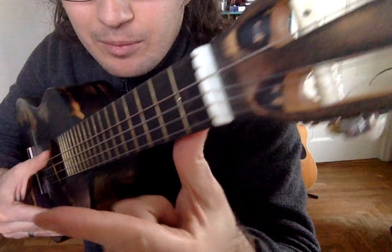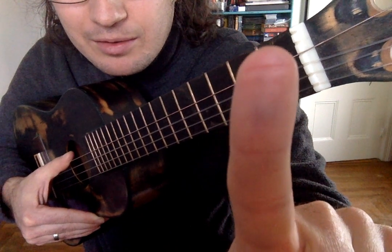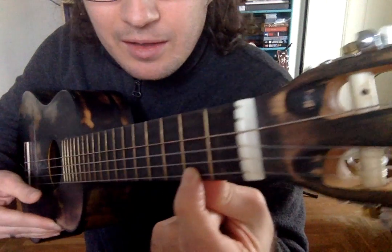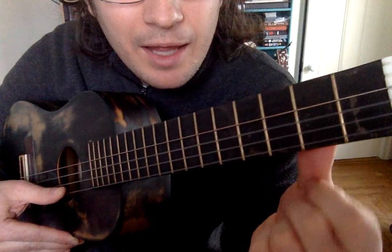Press it down as hard as you can with the meat of your index finger. You see that indentation on my finger where I was pressing the string? That's where you want to press. Press hard enough that the note changes, and practice doing that.